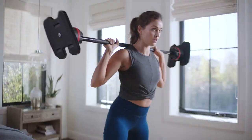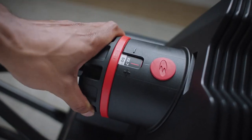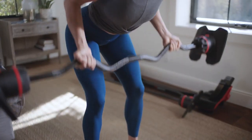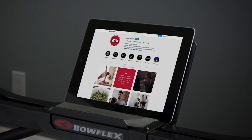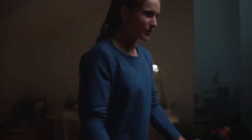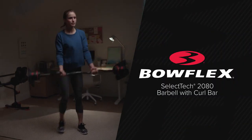For the best training experience, check out the SelectTech 2080 Stand with MediaRack, providing a dedicated holding rack for your SelectTech Barbell and CurlBar so you can effortlessly transition. The built-in MediaRack fits most smart devices, allowing you to access social media, training videos, and more during your workout. Get stronger every day with the SelectTech 2080 Barbell with CurlBar, providing compact total body workouts for a lifetime of fitness.